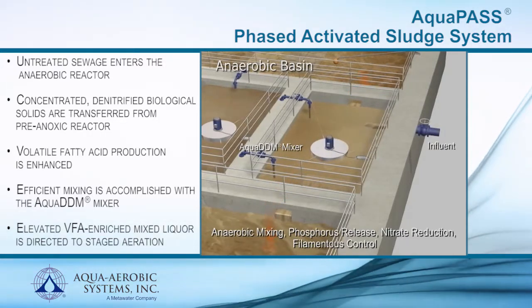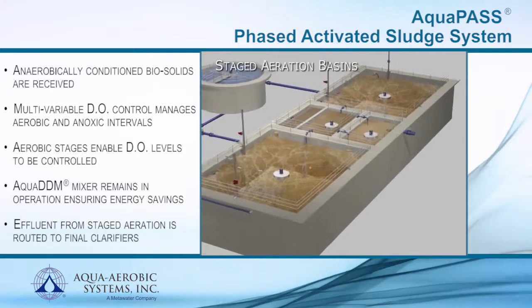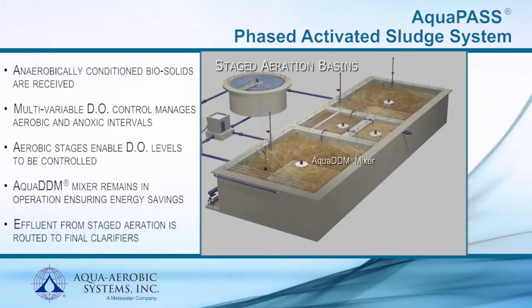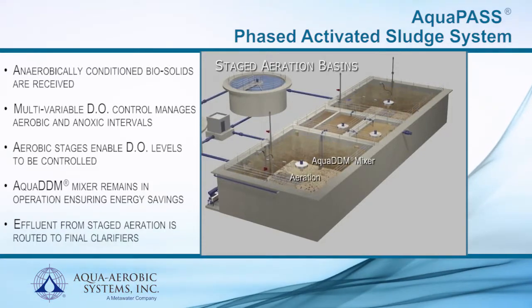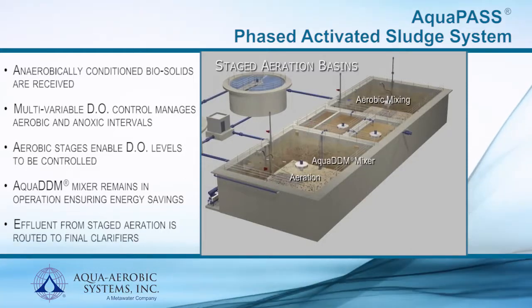The elevated VFA-enriched mixed liquor is then conveyed to the staged aeration reactors. The staged aeration reactor features separation of aeration and mixing, allowing for discrete aerobic and anoxic intervals. Process management of these aerobic and anoxic events is accomplished with operator set times or instrument feedback to achieve nitrification and denitrification.